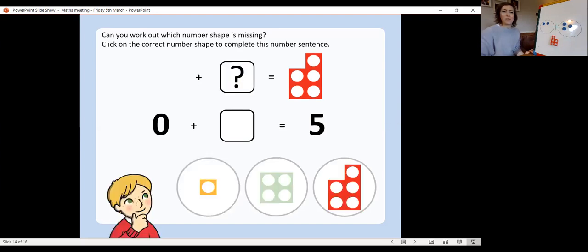Can we work out which number shape is missing this time? The addition equation is zero add something equals five. Zero means nothing — we need to put none of our counters in that first one, so that means all of our counters need to go in this one. Can you write down the number sentence? That's right — zero add five equals five. So our missing number was number five.